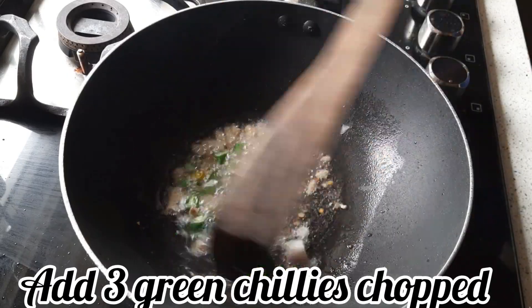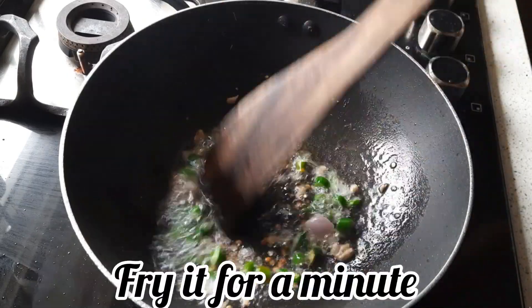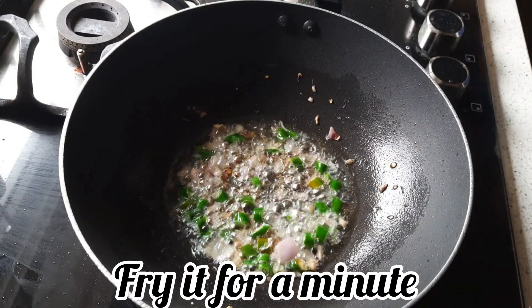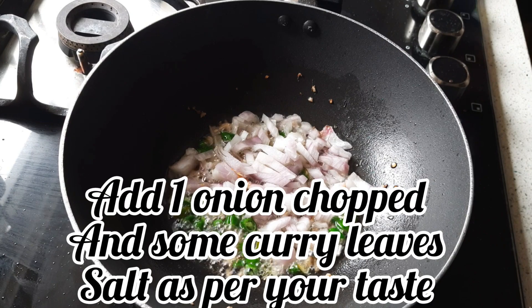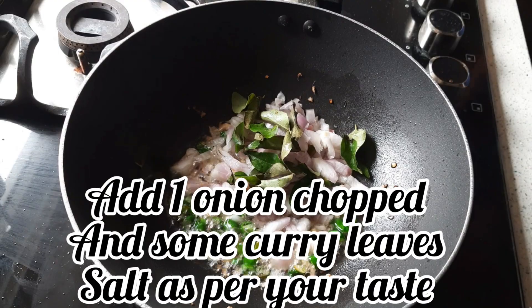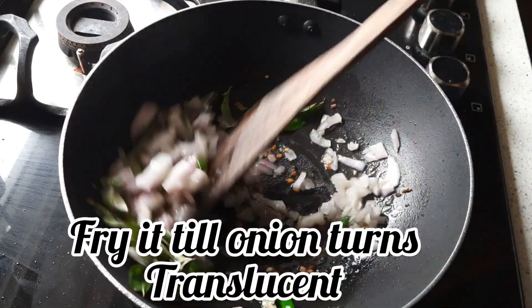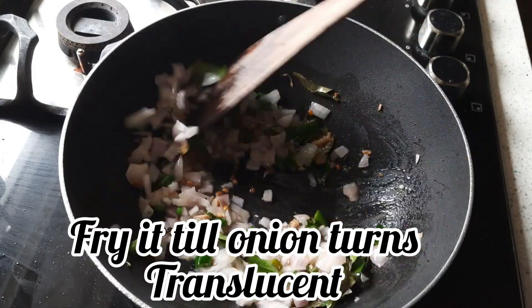Add 3 green chilies to make the upma spicy — you can reduce the number of chilies as per your taste. Now add 1 chopped onion and some curry leaves. Add salt as per your taste.